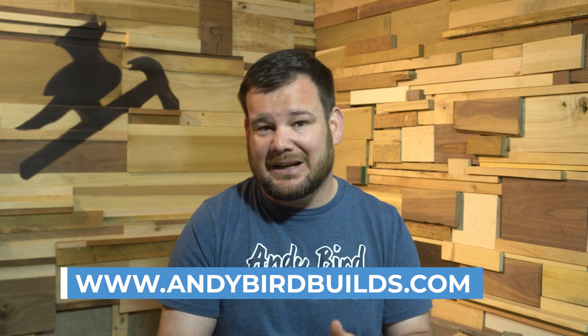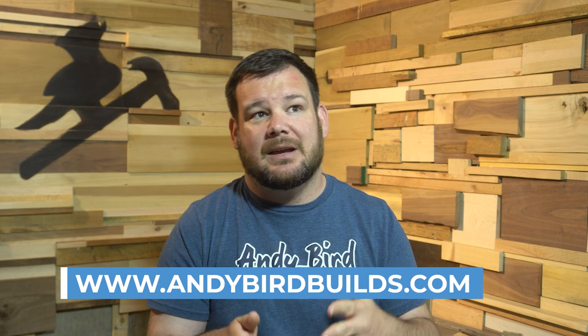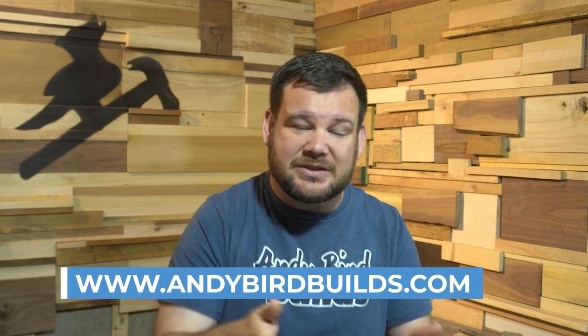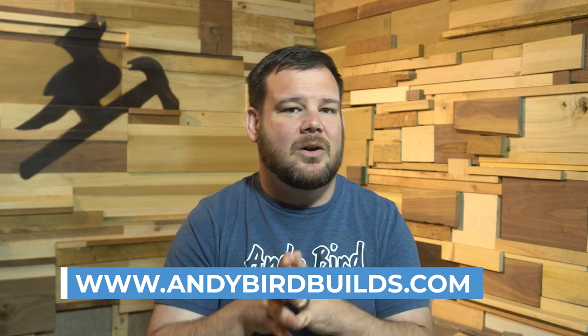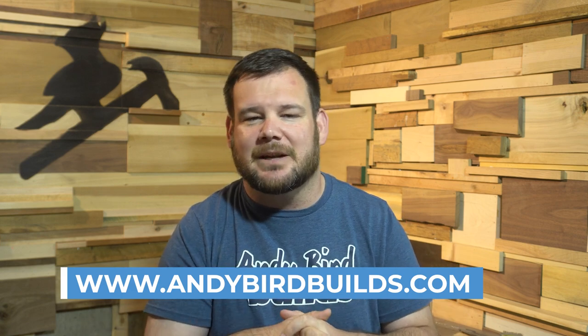Before we get into the list, I want to tell you about andybirdbuilds.com. At andybirdbuilds.com, I've got all kinds of guides, project files, and resources for CNC-ers. So if you're just getting started, be sure to go to andybirdbuilds.com and check out all the resources we have there. And if you've been around a while, you should probably go check it out too — there's some new stuff there.